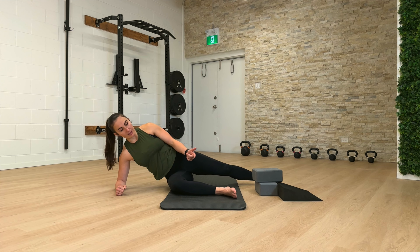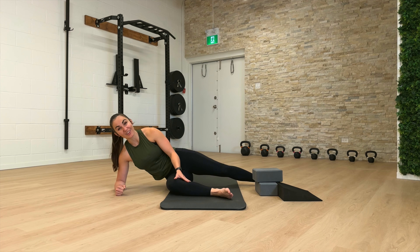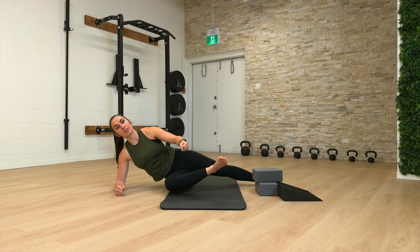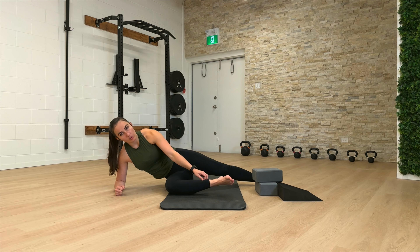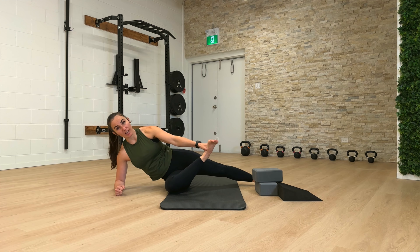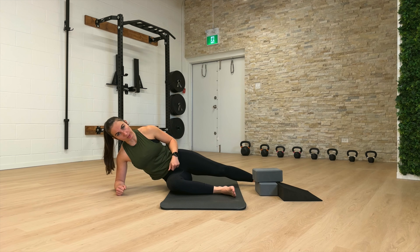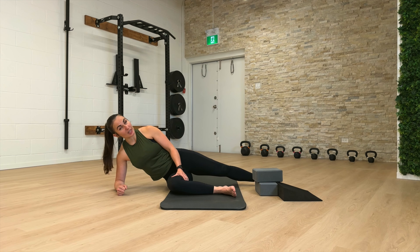We're going to do some external rotation passive range holds. Test whether you can externally rotate that hip and reach to grab somewhere along your leg. If you can't, you might have to loop something around your leg — could be a band, a sweater, a blanket, a sheet, whatever you have accessible, or you can grab your clothing. You want to grab that leg and take yourself into as much external rotation as you can, keeping those ribs up high, then fight to maintain it. If you can't reach your leg, hit pause, go find whatever object you need, then come back and join us.